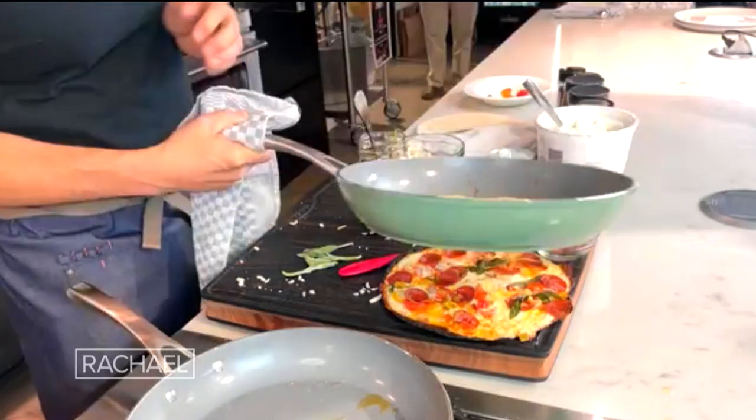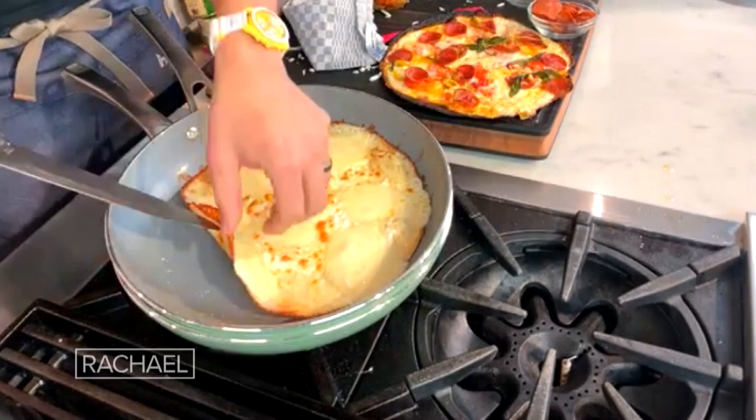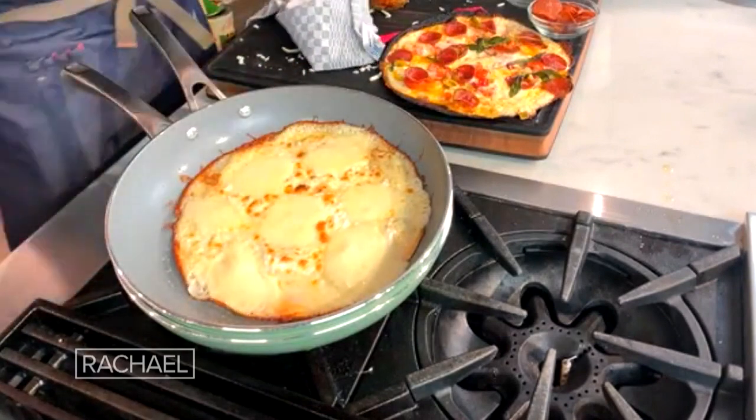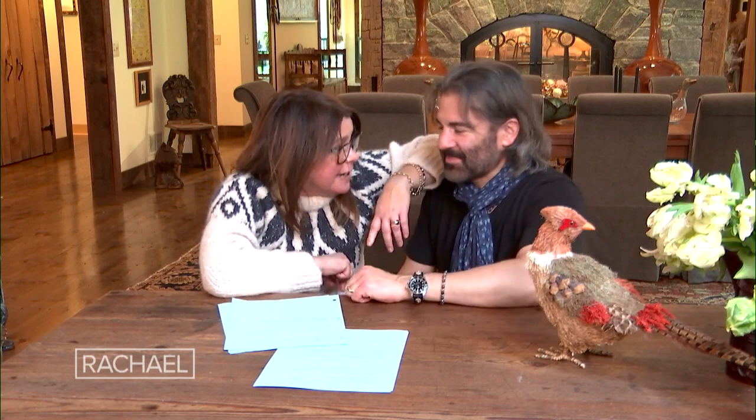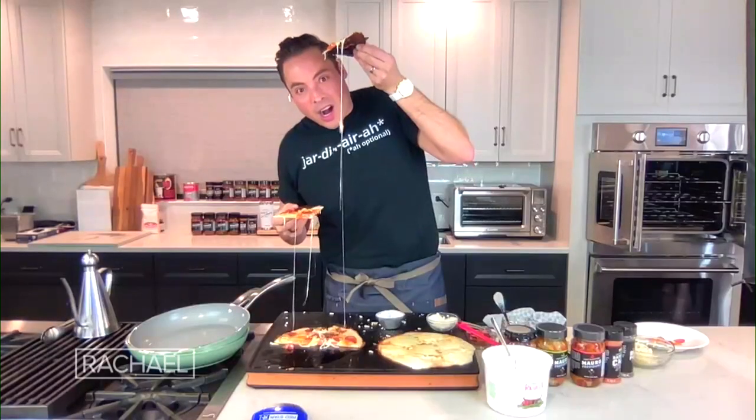And don't forget about the white pie — look at that. Let's check this undercarriage out. Look at it — ten minutes, boom. Perfectly crusty. We got that crispy base on there. Thank you so much, as always, for sharing your time with us. I think this will break the internet today — these are great ideas and so easy. That's insane.